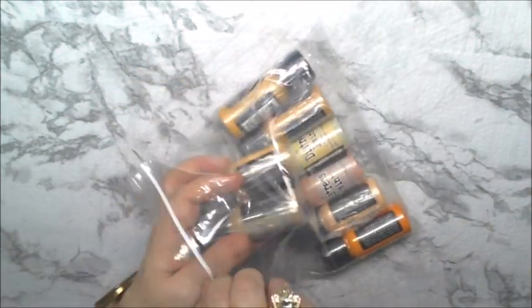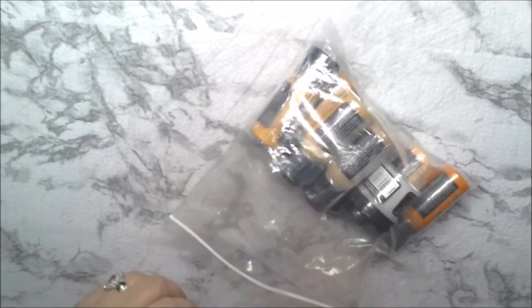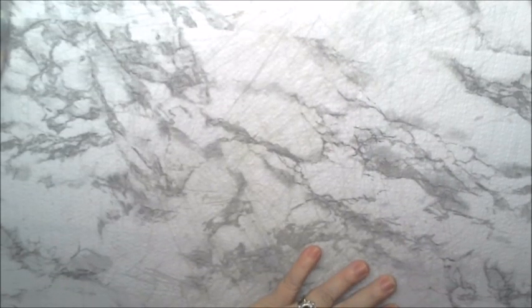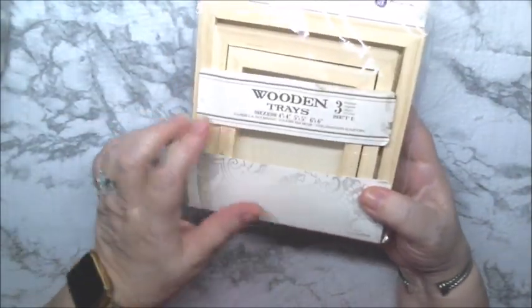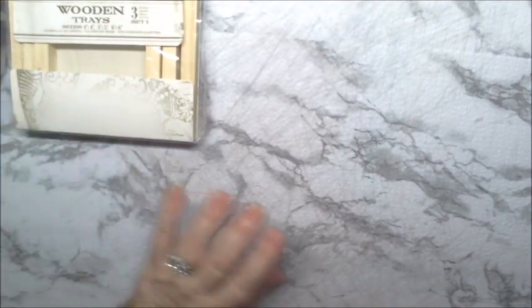This is going to last me a while. I just have to remember, after I have the video done, I have to put all this away. Then we have these wooden trays, which I'll be making something with. I don't know when, but it will happen.